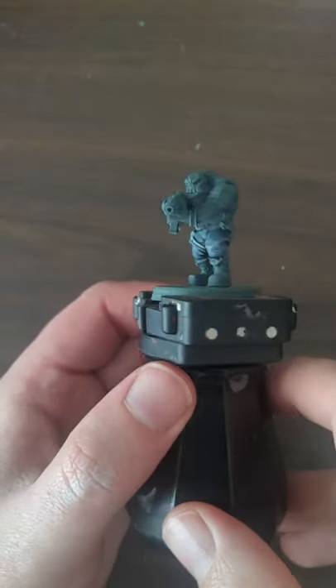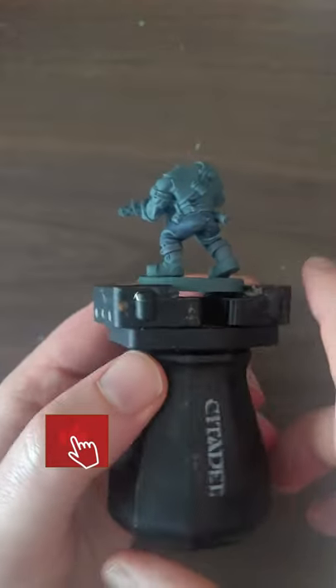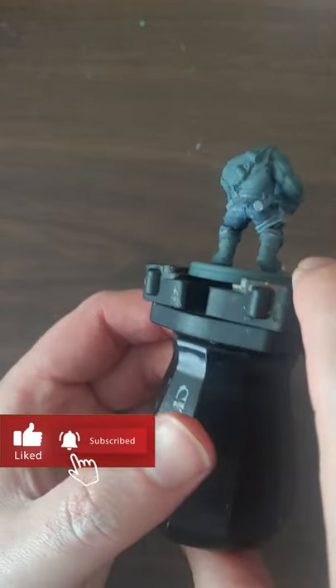And once that's dried, there we go — simple, easy distressed denim leather pants.